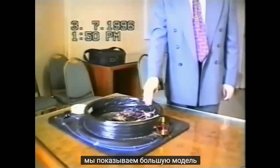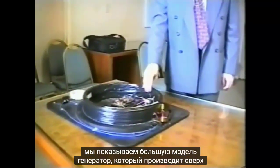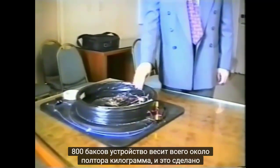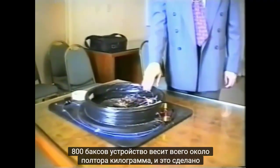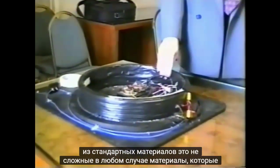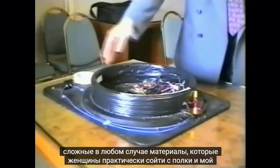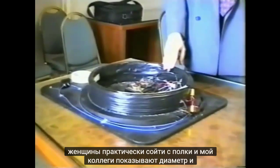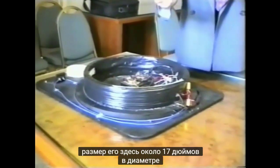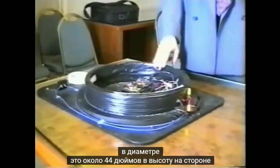Here we are showing the large model of the generator, which produces in excess of 800 volts. The device only weighs about one and a half kilograms and it's made of standard, off-the-shelf materials. My colleagues are showing the diameter and the size of it — it's about 17 inches in diameter and about four inches high.